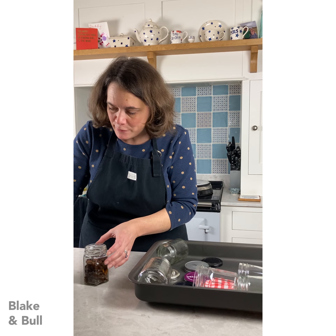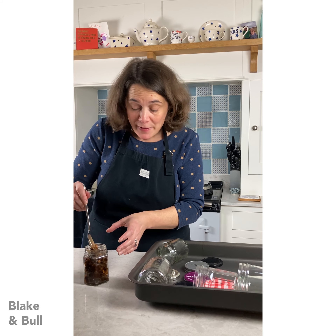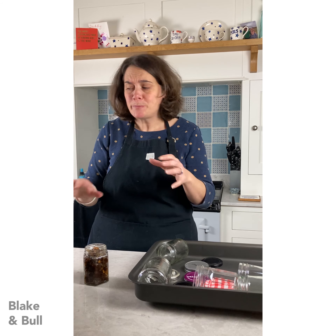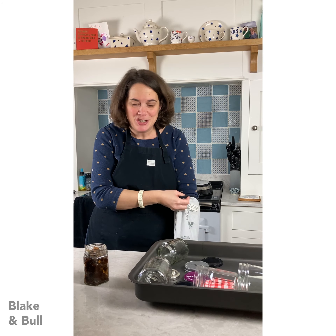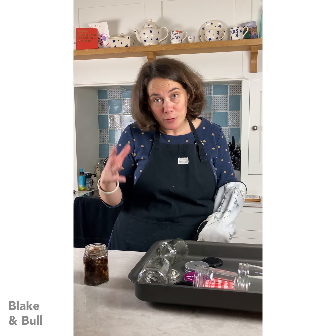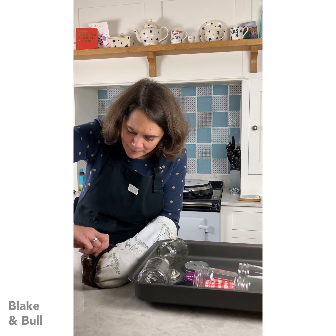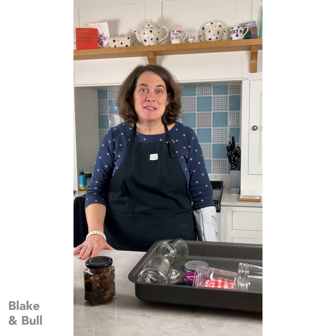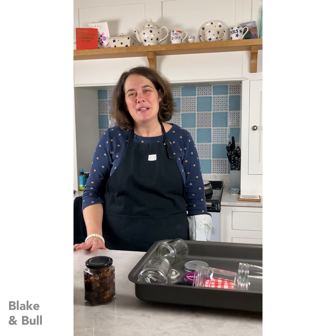In it goes - pack it nice and full. It smells of Christmas! I can't wait to use this in my mince pies, but in other things too - a good dollop of mincemeat is delicious stirred through the apples if you're making an apple crumble, it's delicious in a frangipane-type tart, like a Bakewell tart with mincemeat on the bottom and then the almond frangipane - absolutely delicious. I use it in all sorts of desserts. Screw the lid on really firmly and there we have it - my first jar of Christmas mincemeat. I'm going to pot up the rest now and hide this away until it's closer to Christmas, and look forward to using it in some delicious mince pies.